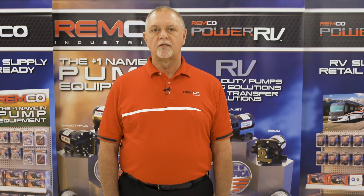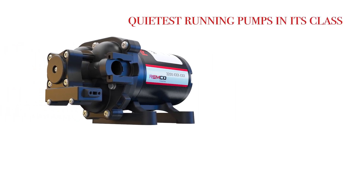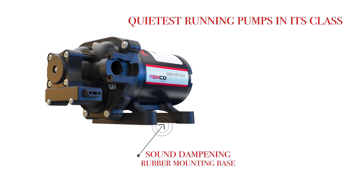Finally, is noise an issue with the existing pump? The 3200 is one of the quietest running pumps in its class compared to any other pump in the RV market. This is because of its unique design and sound dampening rubber mounting base.